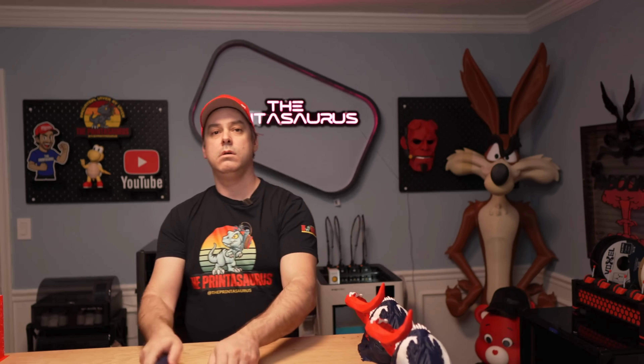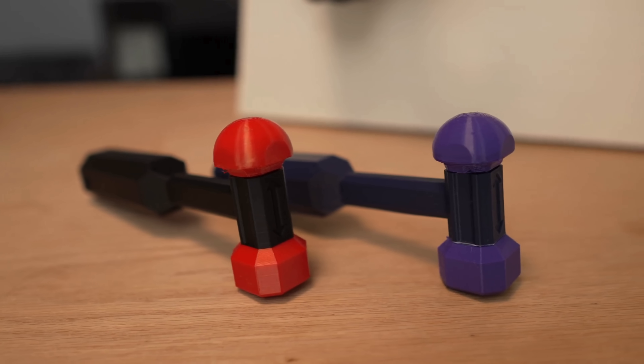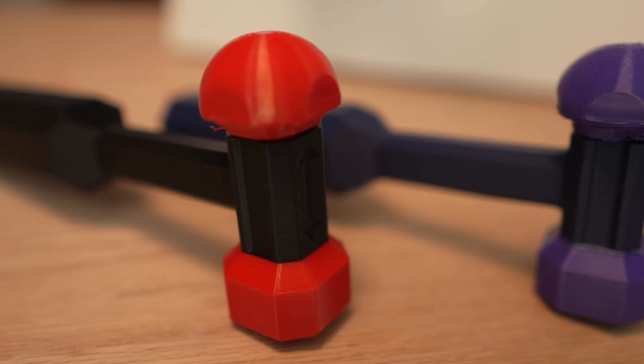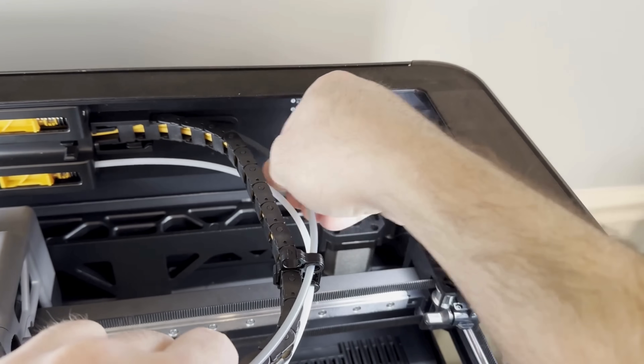Moving on to our hammers — the TPU and PLA test. If these were identical colors and I dropped them on the ground and picked them up, I could not tell you which printer they came off of. In terms of quality and printing, this one is a complete draw. Where I am going to declare a winner is ease of use — hands down that goes to the U1. It handled TPU significantly easier than the H2C. The U1 wins our TPU test and was also the faster printer overall.